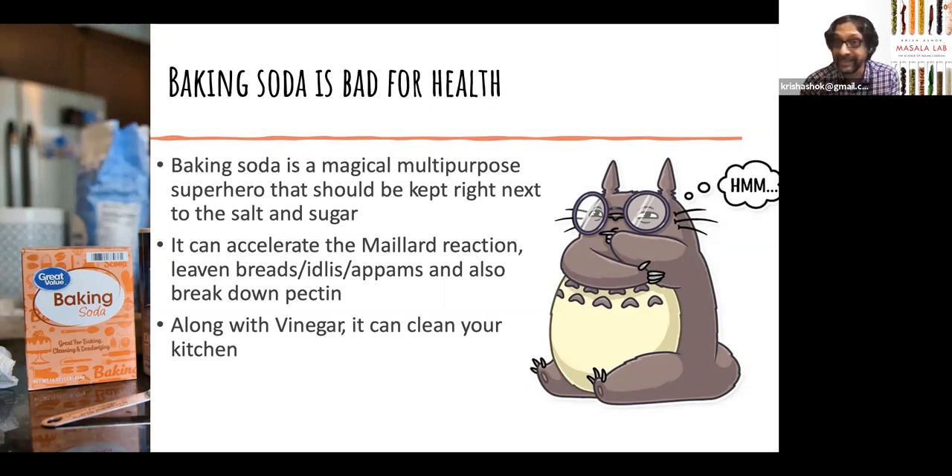Last but not least, baking soda can also clean your kitchen. It's a fantastic abrasive, and along with vinegar it's a fantastic cleaning agent. If you don't like chemical cleaners, you might want to use this to clean your kitchen instead.